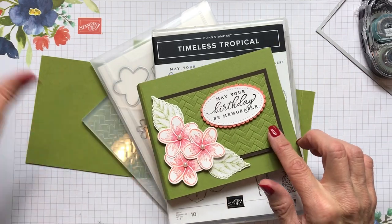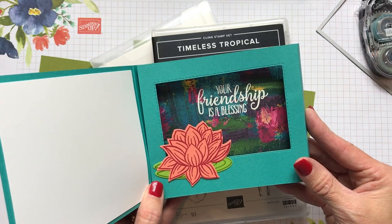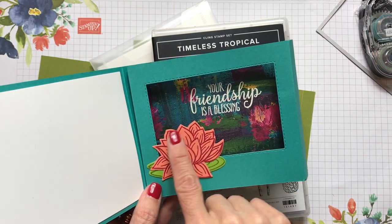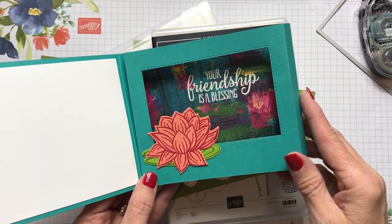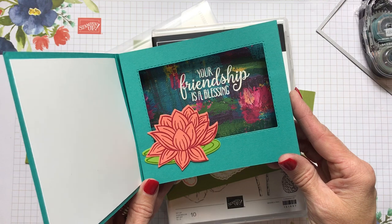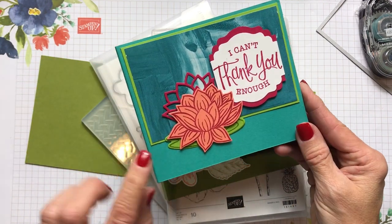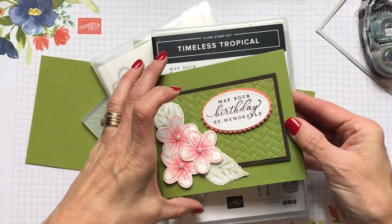I was inspired to make this card when my friend Janet Munden sent me a really cute card using the lily pad, lined up with the designer lily impressions paper and the lily pad stamp dies. I did a video using this last week, so you can look up the lily pad dies on my YouTube channel. I loved that card and was so intrigued by it that I got to work on making one myself.